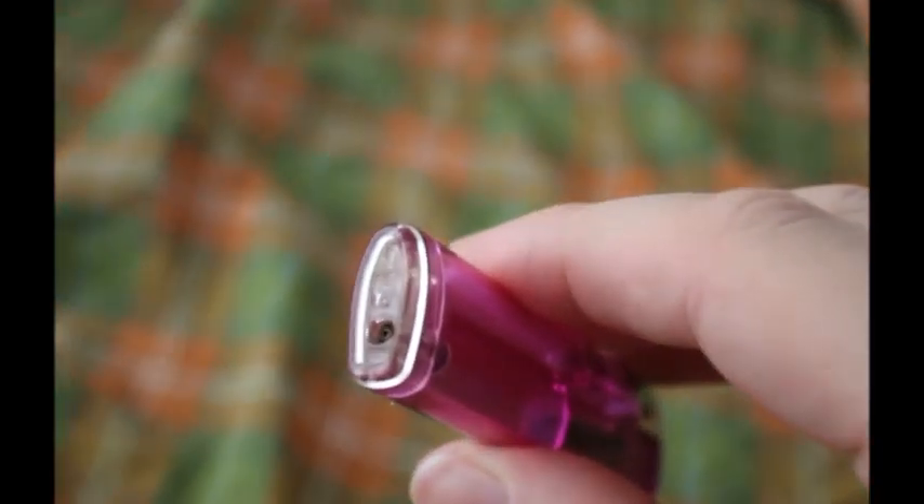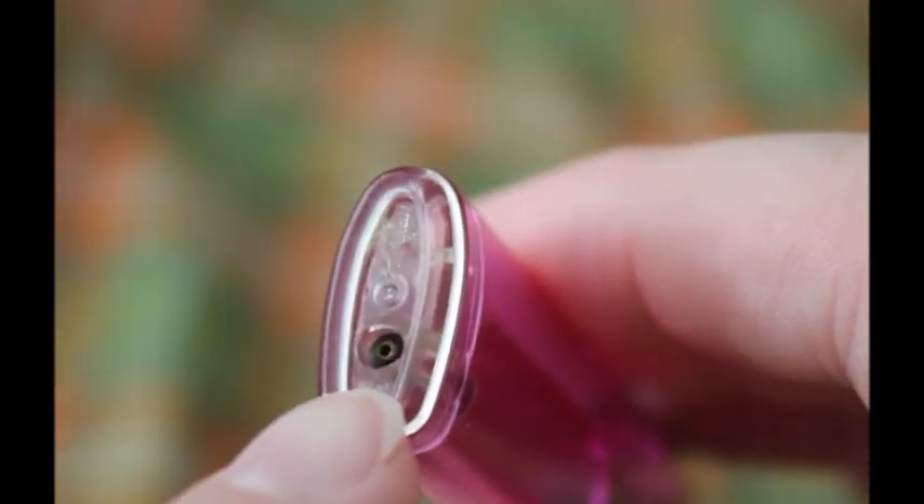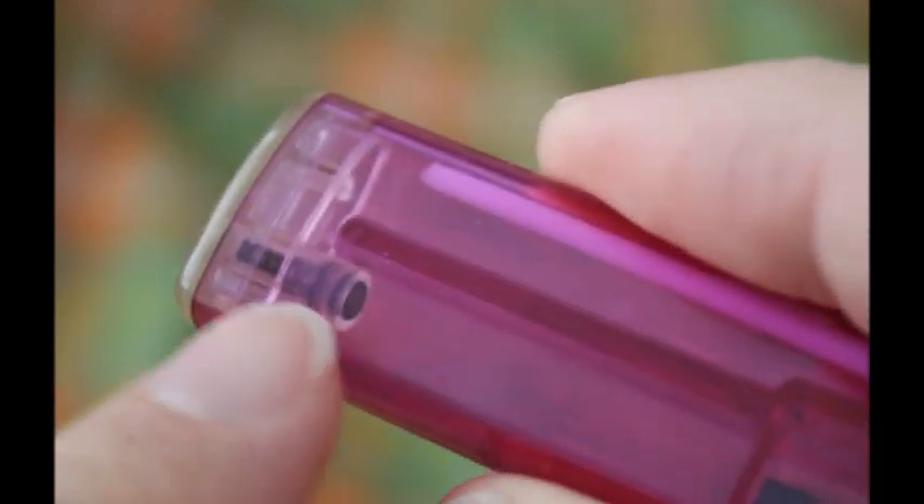That's where this hole comes into play — let's zoom in. This is a little one-way valve, allowing you to refill this lighter. When I buy one, I'm always trying to get a refillable one.